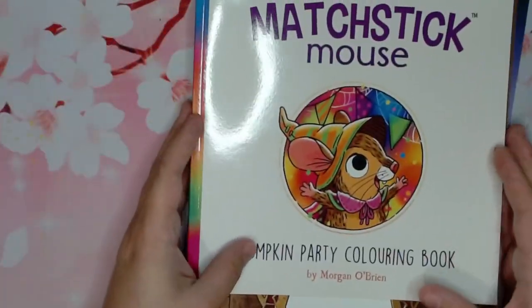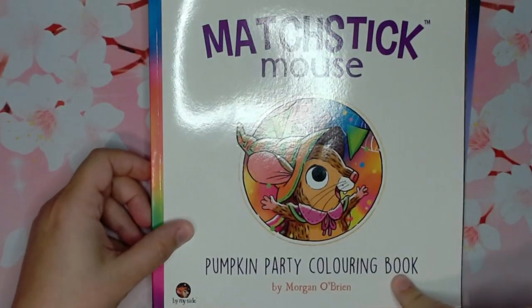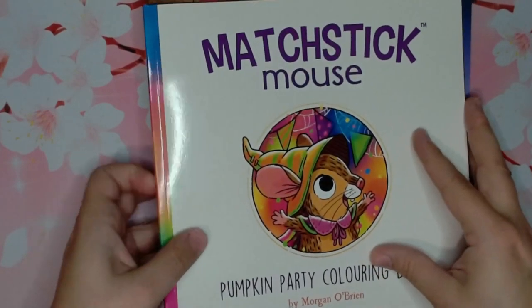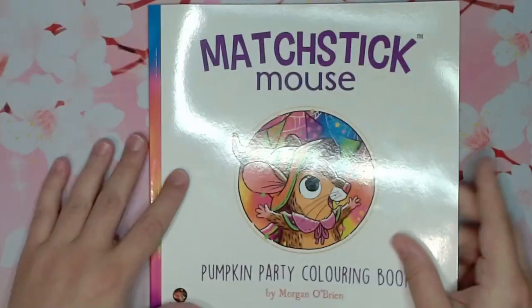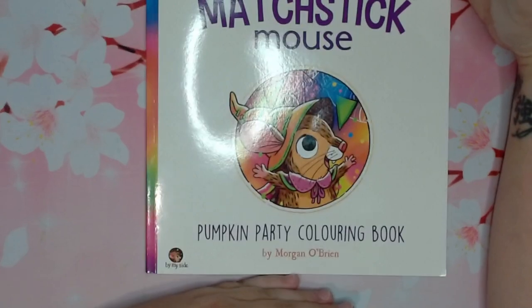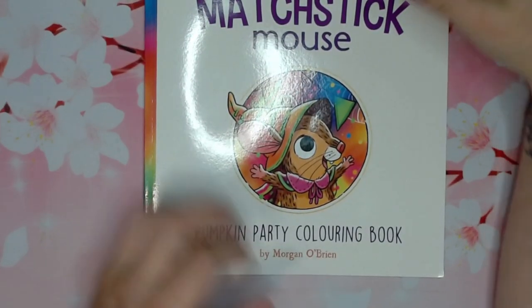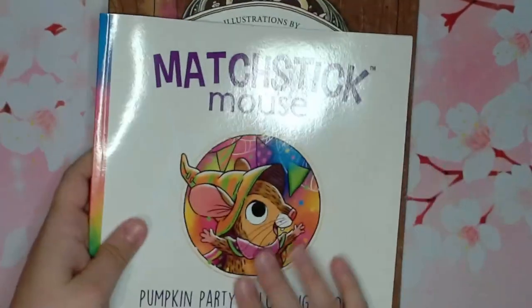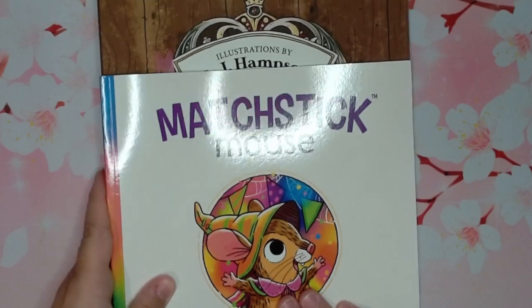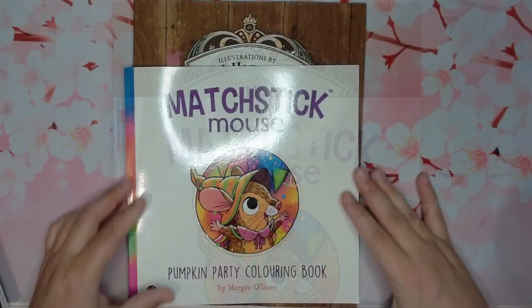There are three of them. The first is Matchstick Mouse Pumpkin Party Coloring Book by Morgan O'Brien. It is about half to three quarters the size of Morgan O'Brien's normal books — a couple inches shorter than a standard coloring book.